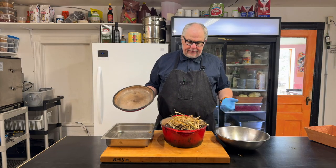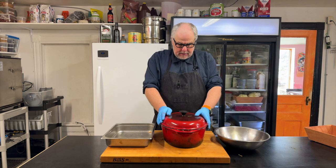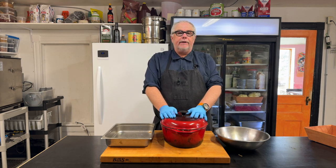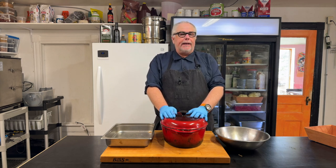Now that I have my hay arranged, I'm going to cover up my pot. This is going to go into the oven at 450 degrees for quite a while — probably an hour to an hour and a half.